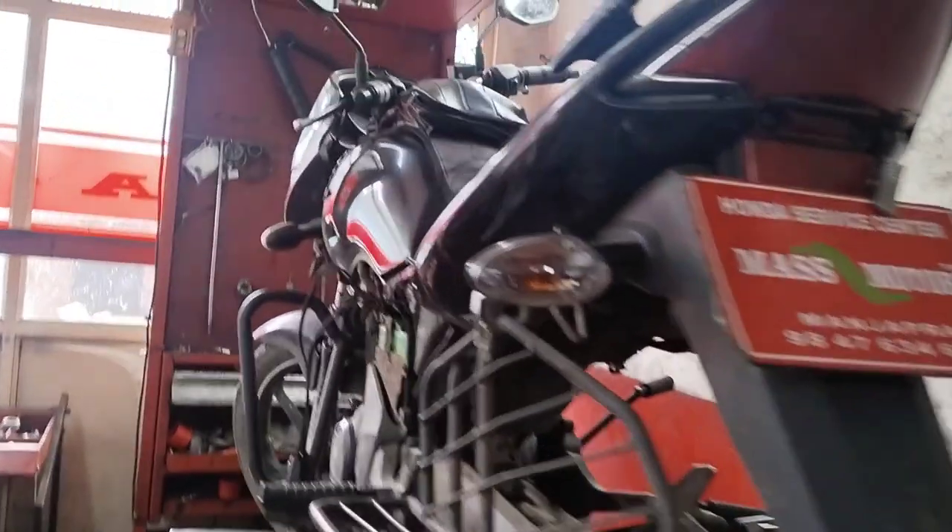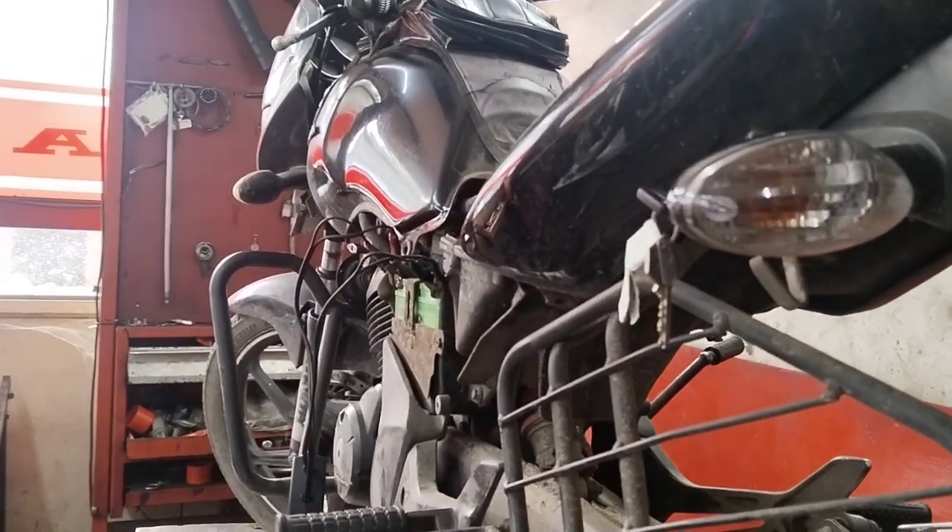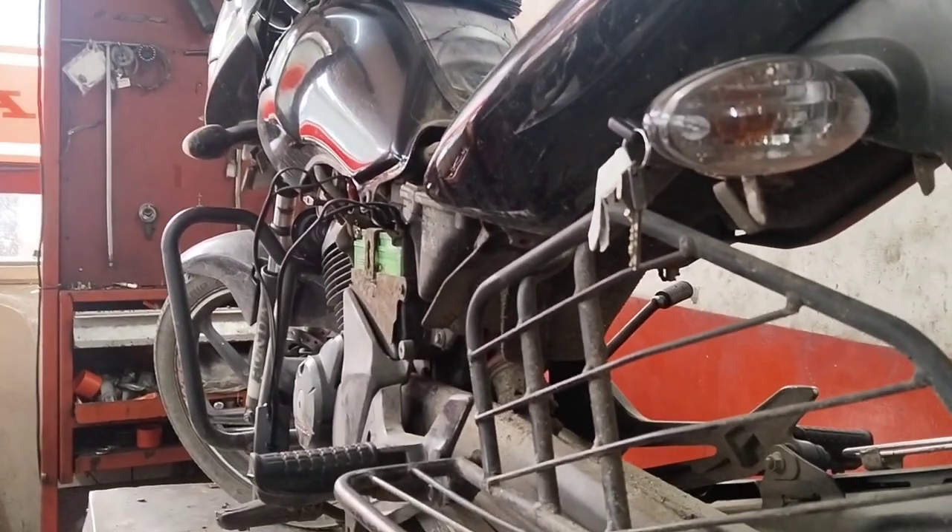This is Mass Motorsport. We have a unique unit for the Honda. We have a problem with the start. There are also problems with the pickup.